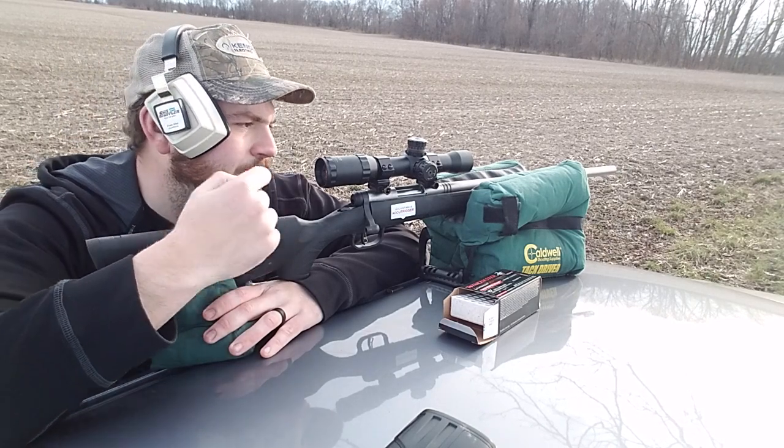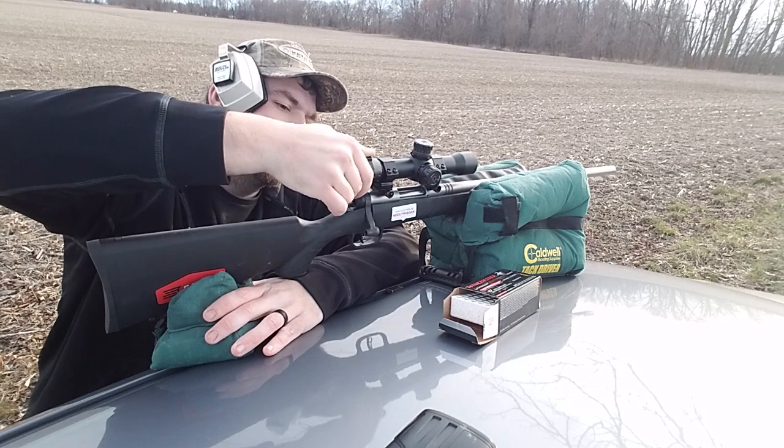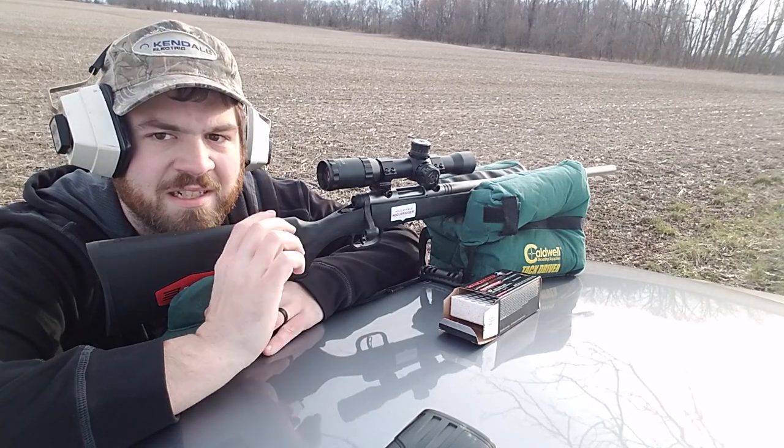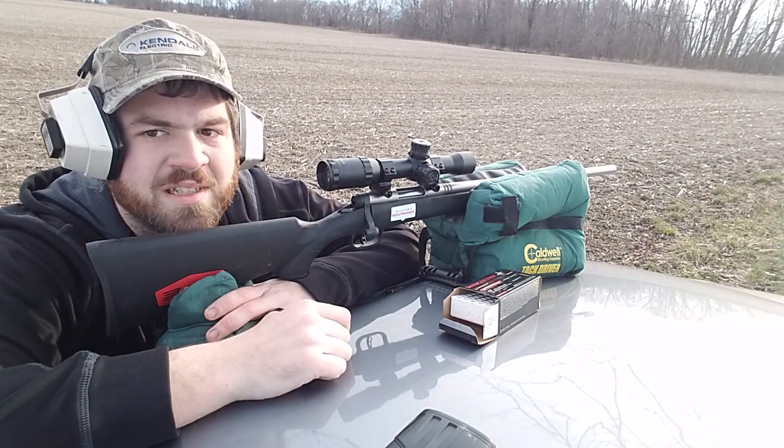I'm using a Center Point one and a half by six power scope, but that shouldn't really do anything. It just helps the shooter see, not the bullet itself.